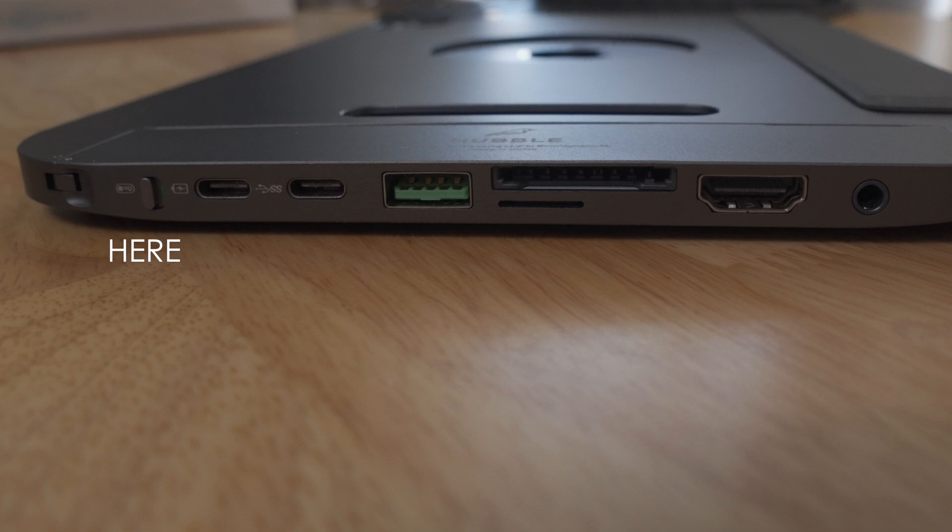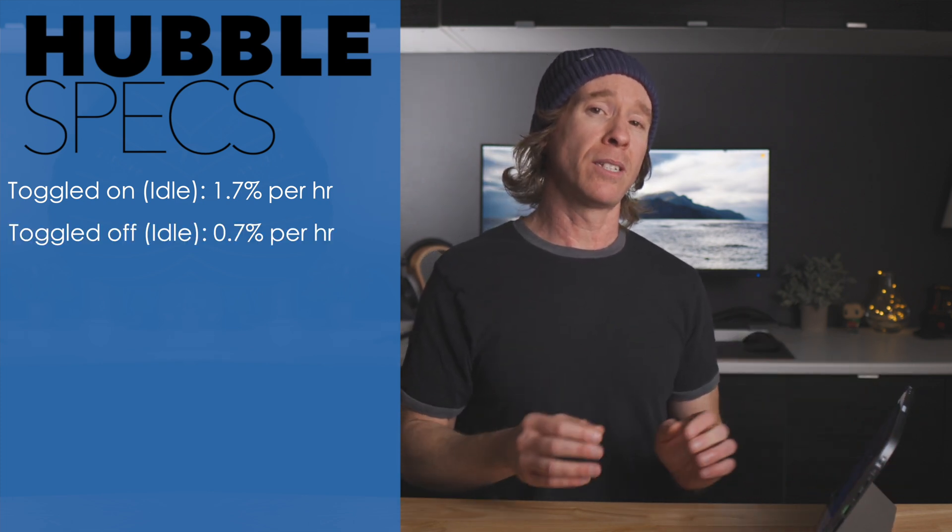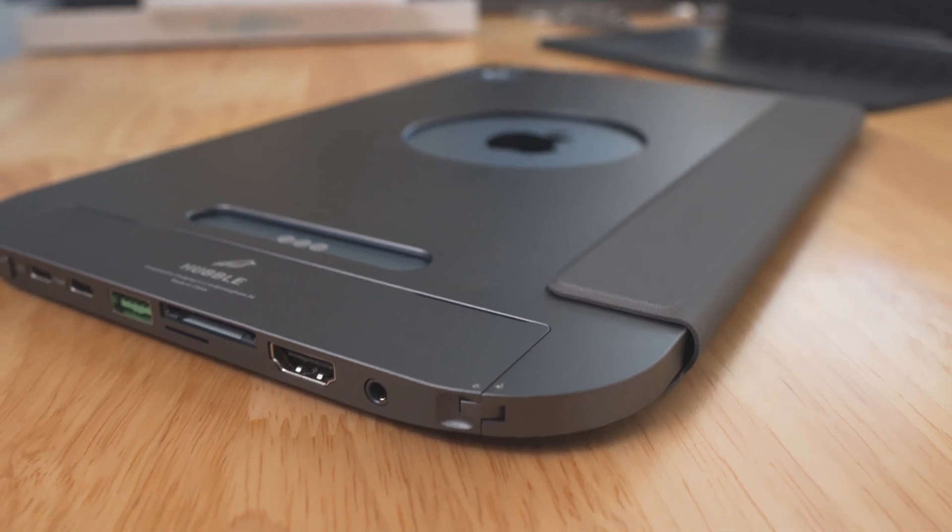One thing to keep in mind is the travel switch. You need to flip it on to get the chips ready when they're plugged in. When charged to 100%, Fledging states that with no ports in use at idle, drainage is about 1.7% per hour, and while in airplane mode switched to standby, it's around 0.7% per hour. In my testing, charged to 100% with the switch on but idle and nothing plugged in for about nine hours, the battery was at 83%. With airplane mode on, after nine hours it was at 94% — on par with what they're advertising.